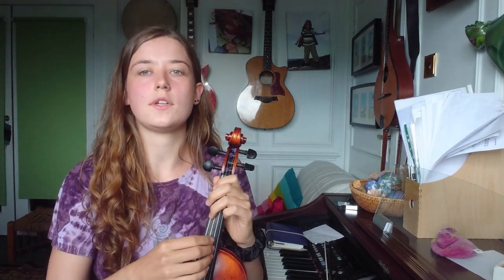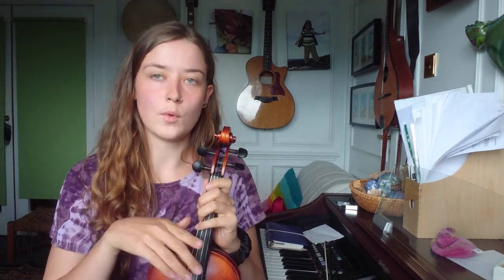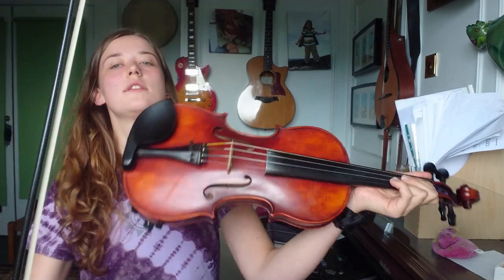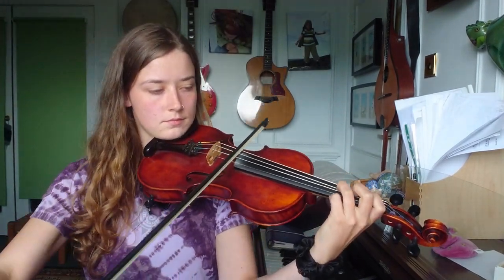We're going to play the first half nice and slowly and I'll play it through once with single bows to help you hear the notes. Remember you can rewind the video and play this bit as many times as you need until you feel comfortable to move on to the next part. This is the A part nice and slow.